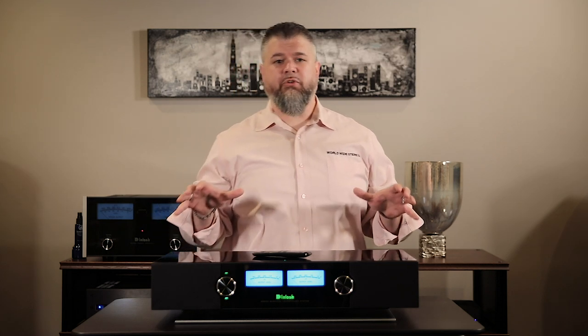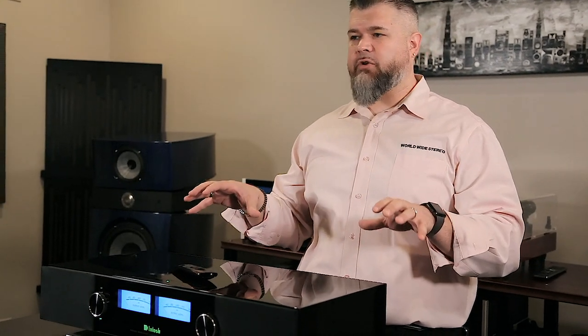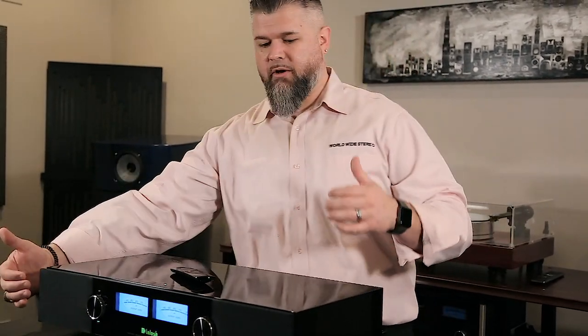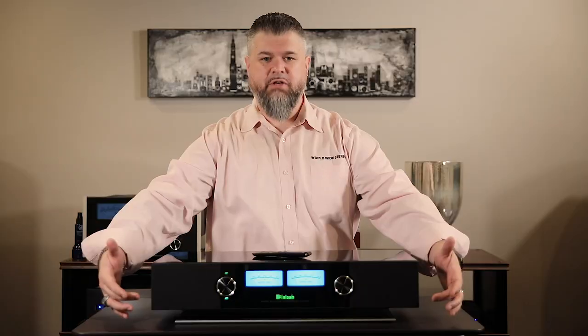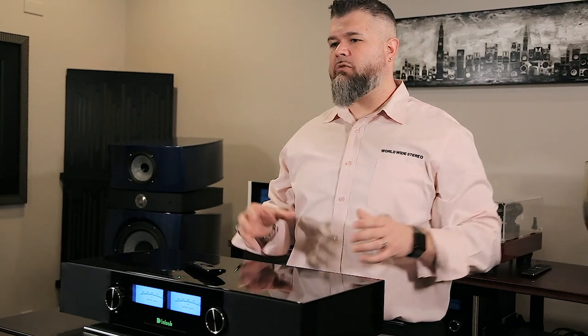This is the Macintosh RS200. It is a wireless loudspeaker system, and built on board you're going to get 650 watts of total power. You have a left speaker and a right speaker, each with two mid-range drivers and a tweeter, and two 4x6 long-throw woofers.